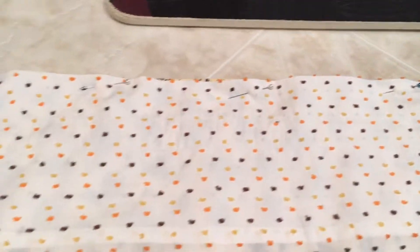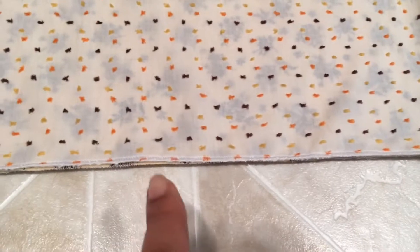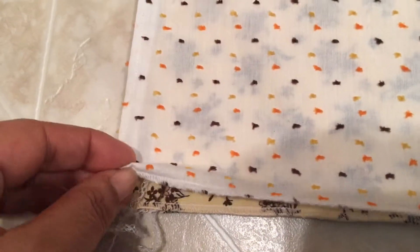I actually serged my ends leaving all my pins in at the top. If you could do this, I would suggest you do it, because the more we keep our valances together the easier it is to see just where we are with the evenness of our ends. I went and serged all four of my valances at the ends — these are the serged ends — and of course I didn't clean it up yet.